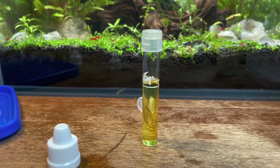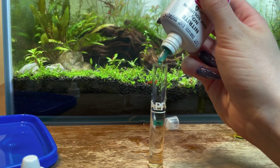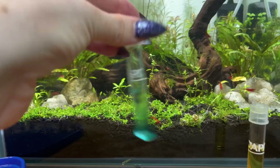Get your next test tube ready because we're going to test for nitrites. This is going to be the pink bottle and you'll only need one solution for this test — just like the ammonia test except you only add five drops instead of eight. Cap it and give it a good shake.